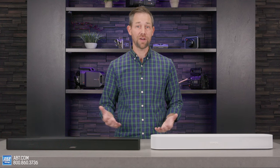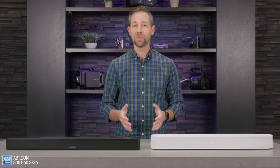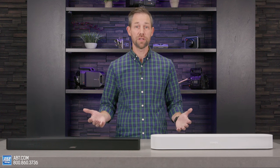So which one are you adding to your home theater? Make sure to let us know down in the comments. If you have questions on either soundbar or need any assistance finding the right one for your setup, you can contact us by phone, email, or live chat. Or if you live in the Chicagoland area, stop by the store. We're always happy to help. Thanks as always for watching, and we'll see you in the next one.